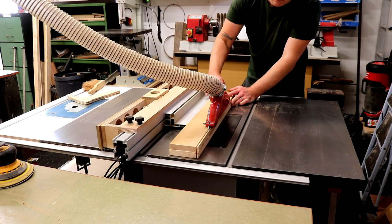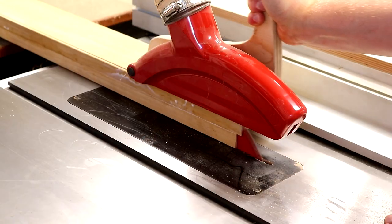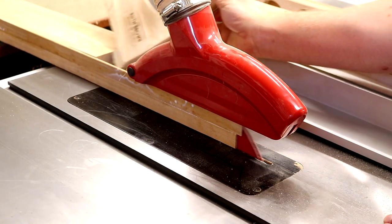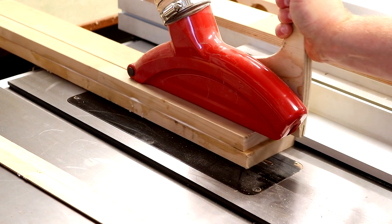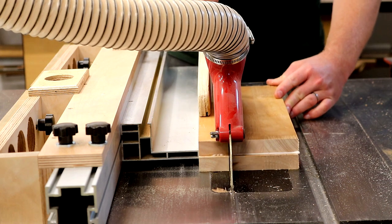After a few hours once the glue was dry, I can rip clean edges onto these blocks at the table saw. Then I run that clean edge against the fence and cut the blocks to their final width — some at 60 and some at 40mm.